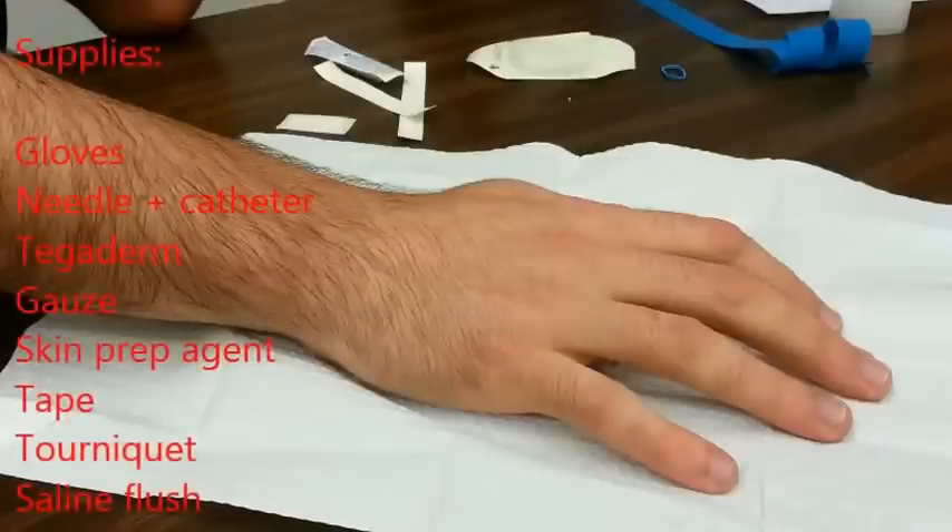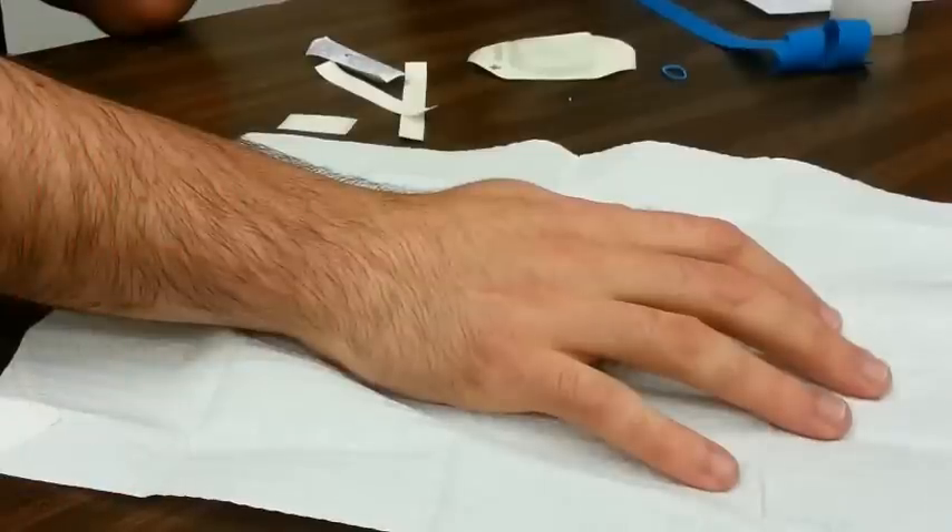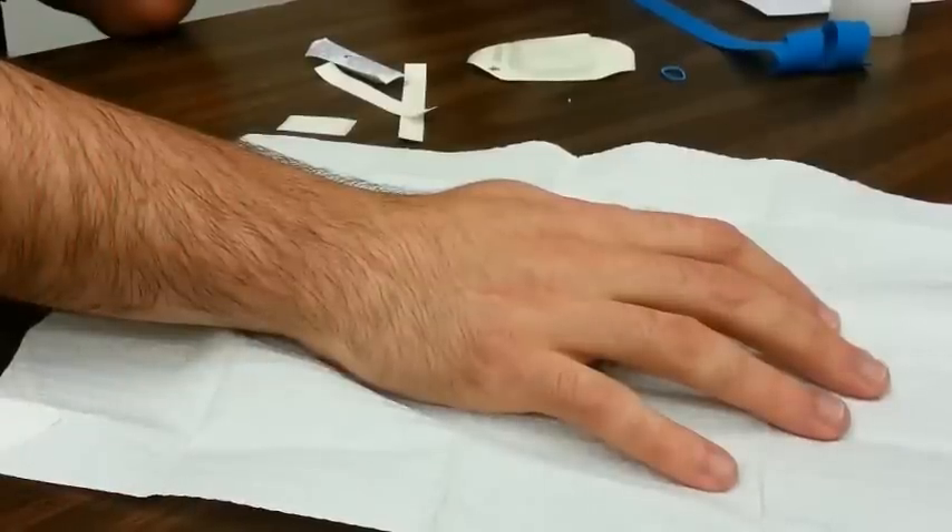We have all those things laid out on our table. You may also need a 10 milliliter saline flush, which is used to determine whether you're in the correct location and to determine vein patency. You may also want to tear your tape into strips and attach them to the side of the table so you'll be completely prepared to tape your IV in place.